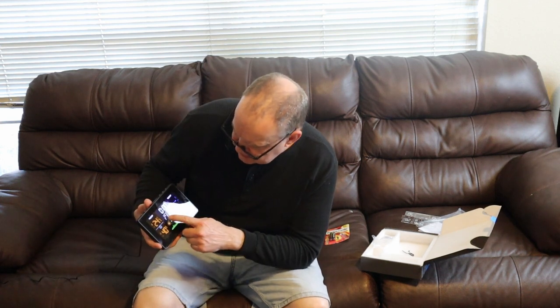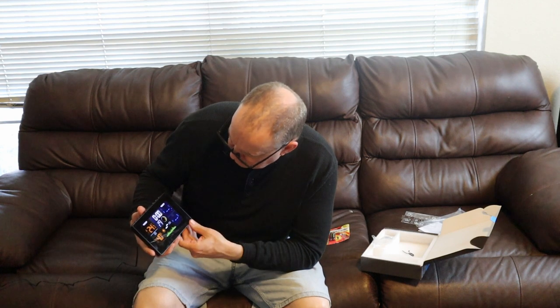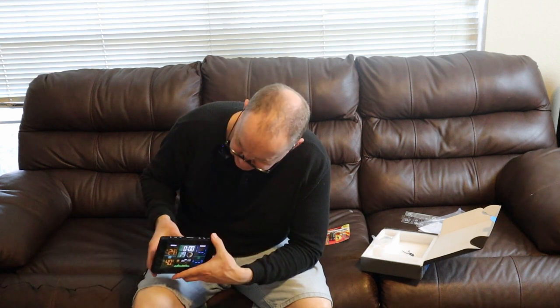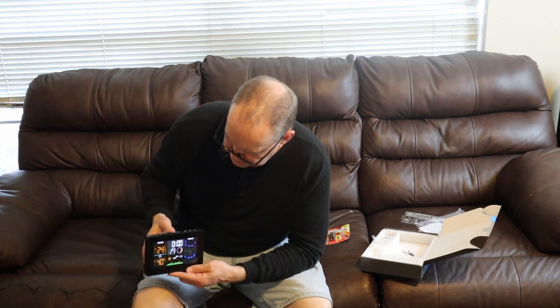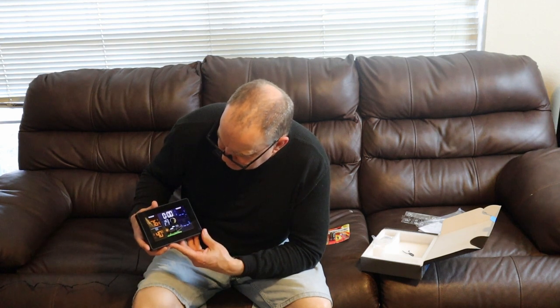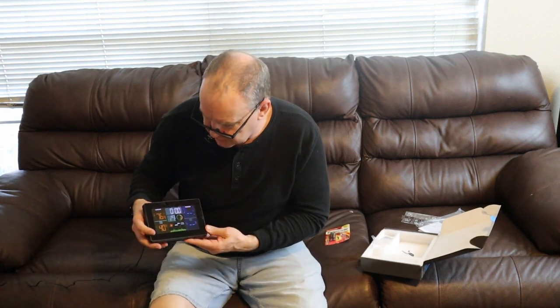It's ready for the clock to be set and the date. It's also telling us the phase of the moon here. So we're going to go in and change the temperature to Fahrenheit — 76.4 degrees. Thank goodness it's not 96 degrees in here. 76.4 inside with 40% humidity.